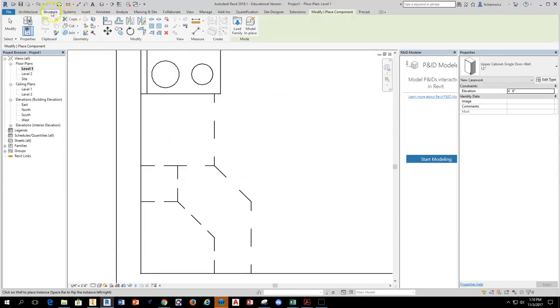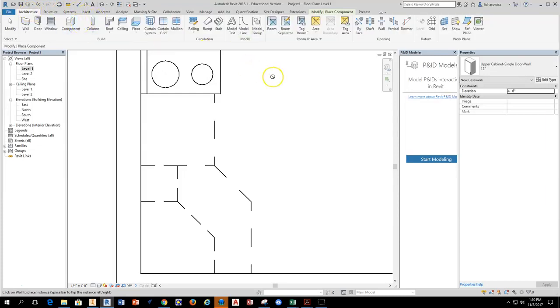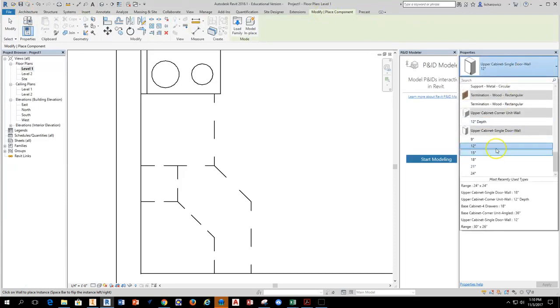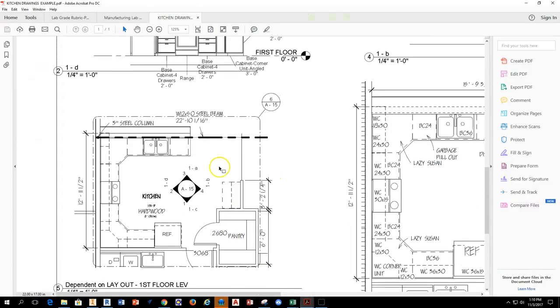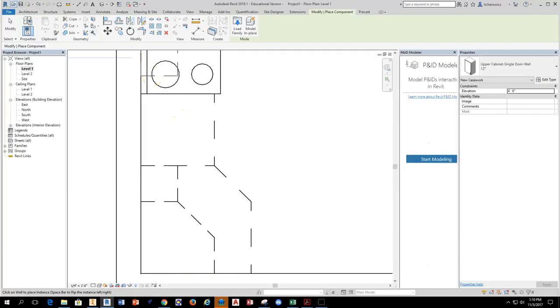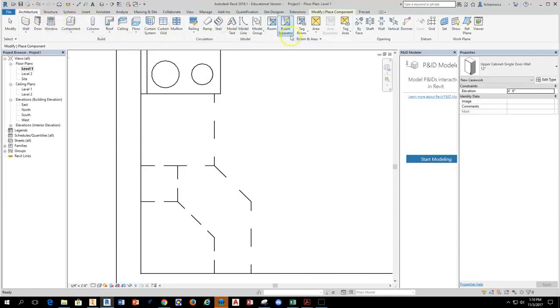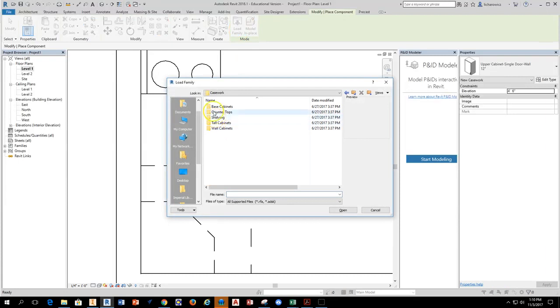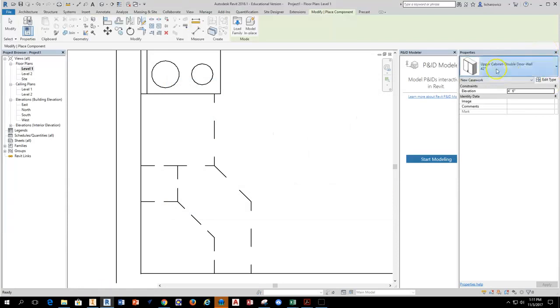Now I'm ready to start the 24-inch cabinet. I'll go back to Components, Load Family. I have a 24-inch upper cabinet single door, but I want a double door. Going back to the drawing and looking at the elevation view, I can see this is a double door cabinet. Back in Revit, I'll go to Architecture, Component, place cabinet, Load Family, Casework, and find the upper cabinet double door wall. Hit OK — this is going to be a 24-inch unit. I'll select it, set it against the wall, and drop it in place.